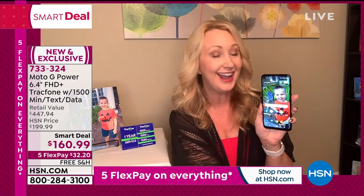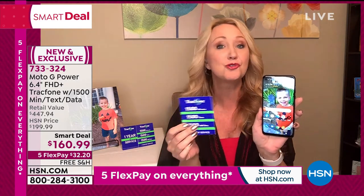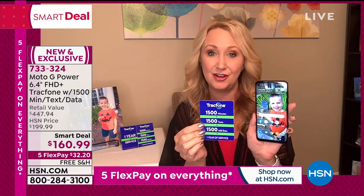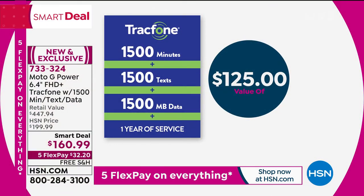The video you can shoot here is going to blow your mind. And Helen — you're getting a huge package: 1,500 minutes to talk, 1,500 text messages, and 1,500 megabytes of data. The airtime included alone is a $125 value.